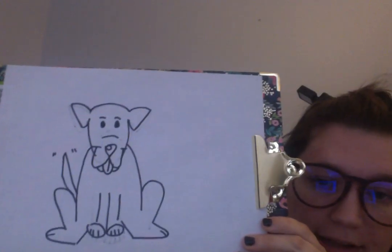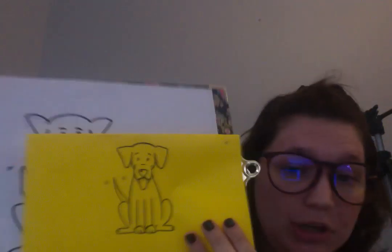You're going to draw a triangle on the right side and do some tail wagging lines. That's how I drew my dog. This is what it's supposed to look like.